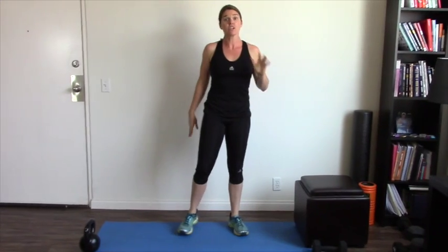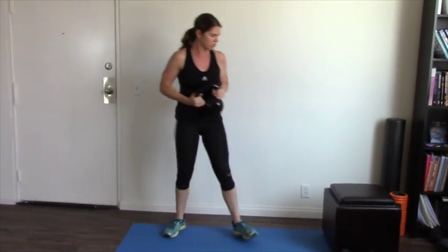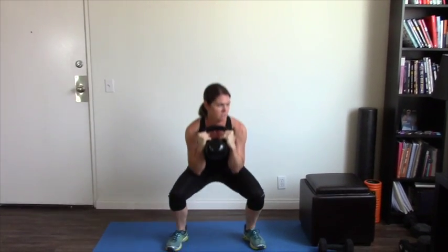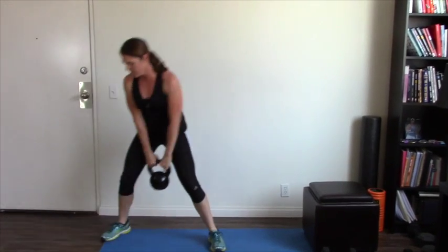Number five is the goblet squat. You're going to need a weight — either a kettlebell or a dumbbell. Hold the weight at your chest, feet a little wider than shoulder width, squat down and then straight back up again. Keep your elbows in nice and close. A good cue for this one is to imagine squatting over a hole — you're basically going straight down, then driving your weight through your heels and standing up.